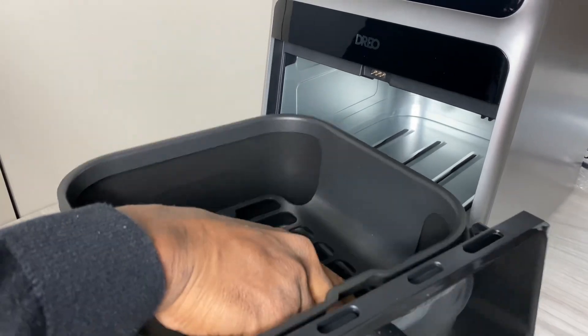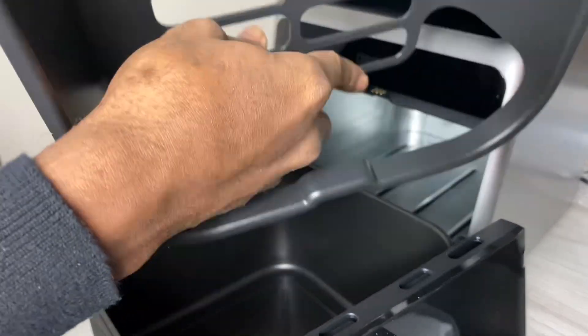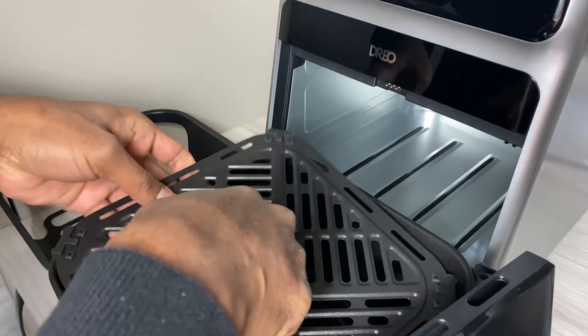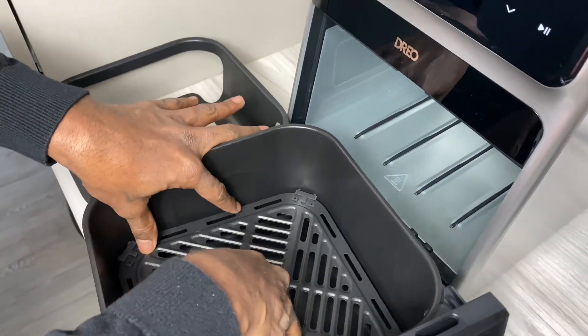I'm going to be using the cooking tray because we're making some chicken wings. The first thing you want to do of course is to make sure you give it a good little rinse in some soapy water, dry it up, and clean it up.